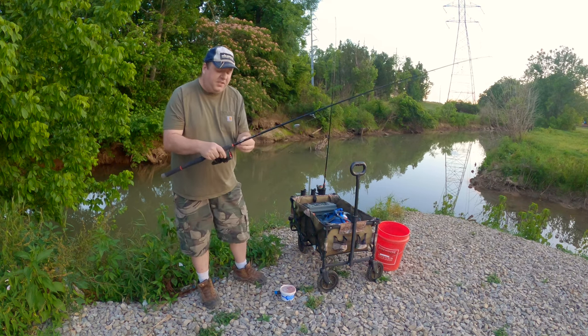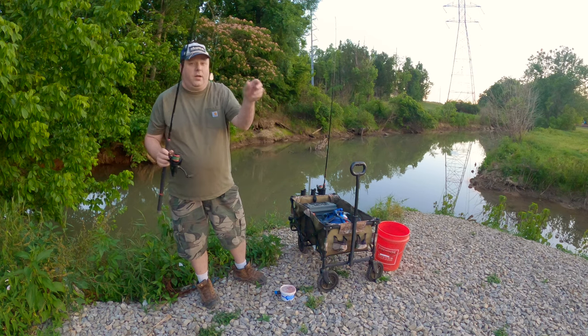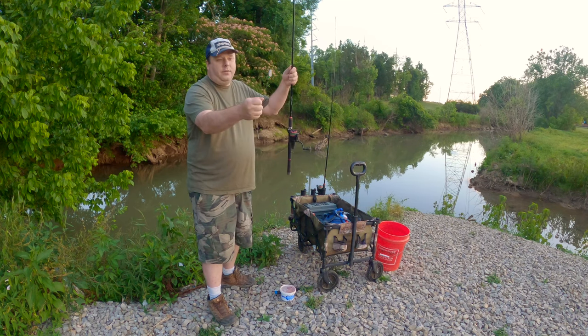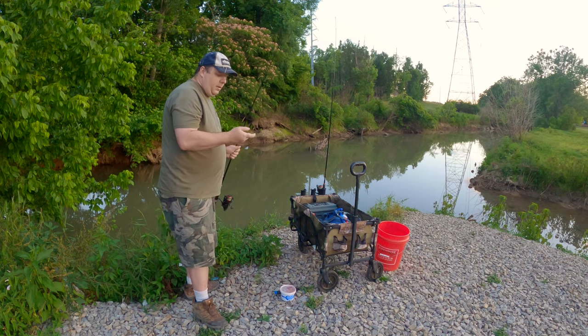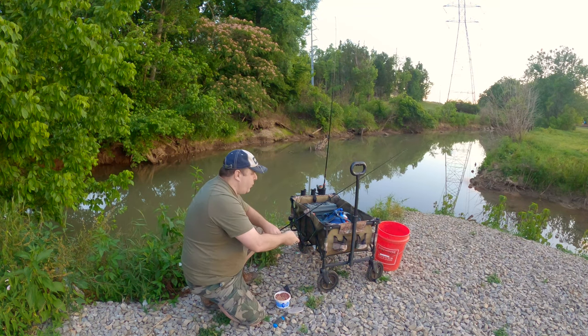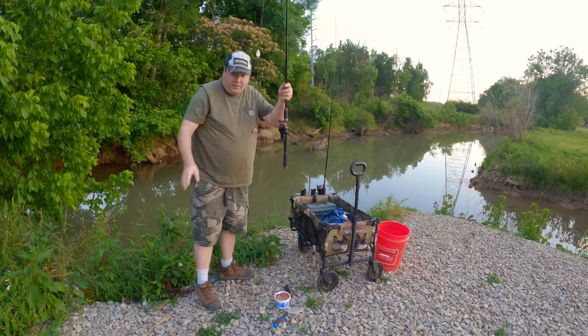I'm using just a basic slip sinker rig, which is what I use on practically everything. I'm not using a sinker slide — I'm using a no-roll sinker with a bead, a swivel, a leader line, and a hook. A 1-0 Team Catfish double action circle hook. I'm going to try to do this without nylons or anything else, just liver on a hook.